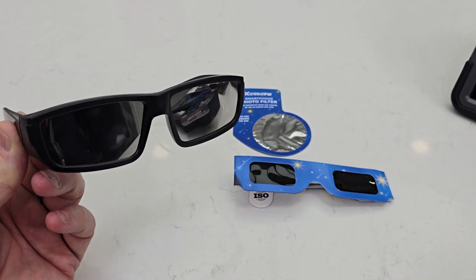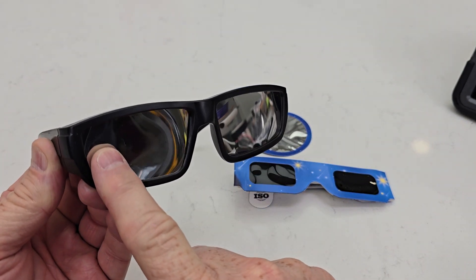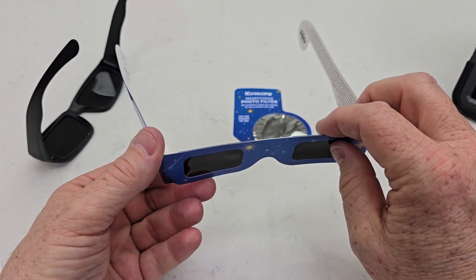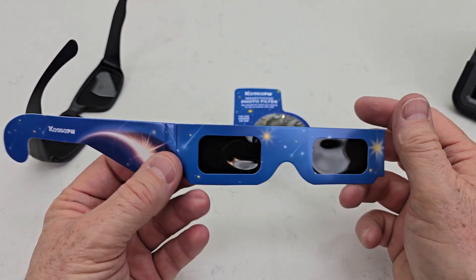These are made by Key Yalu. These are kind of like a hard plastic, and these are kind of like a cardboard, but they have a lens in there that we can look up at the sun with.